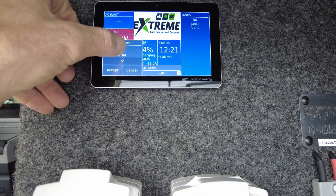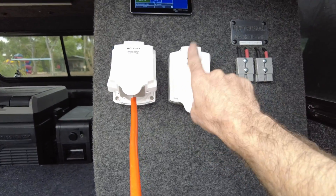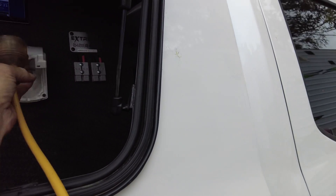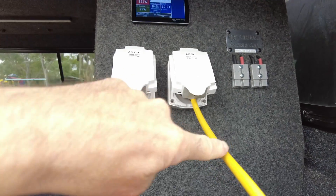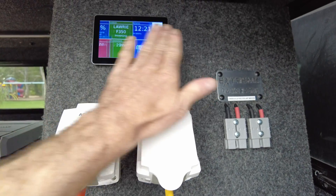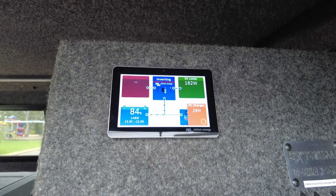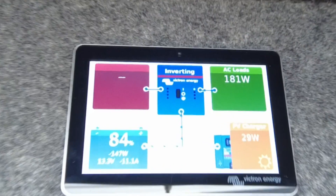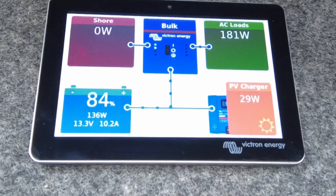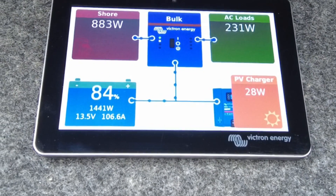We'll put that up to about 10 amps. So now the most it's going to pull from the input is 10 amps. I'll show you how that works. When I plug this in — there we go — AC is coming in now. Watch the changeover. There's the click. Take note of shore power and see the power shift — see those little blue dots moving.